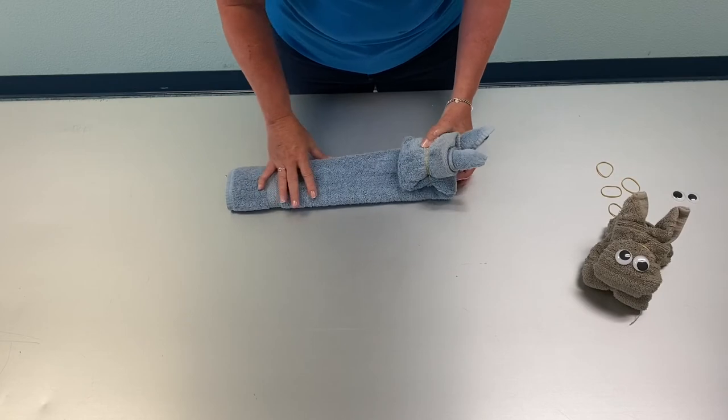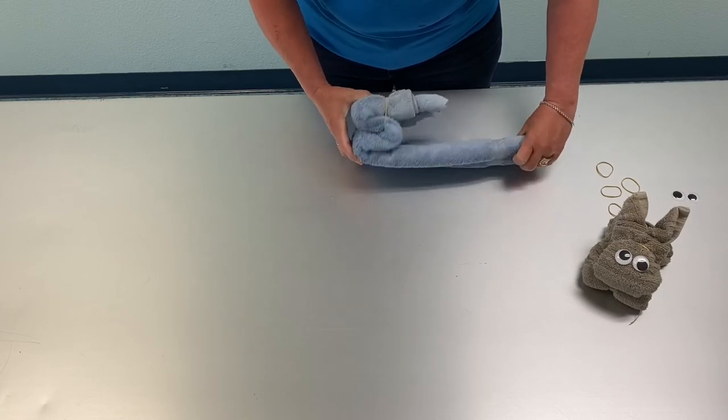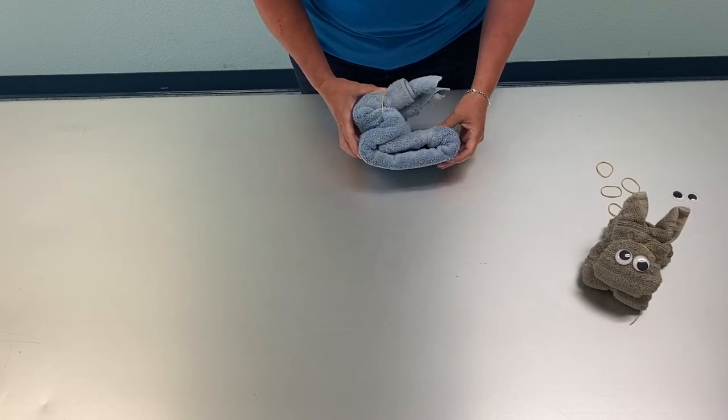Then you're going to take the rest of the towel and fold it under. Now we have kind of an S-base, and then you're going to flip the legs in. Now your bunny is going to look like that.